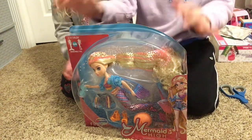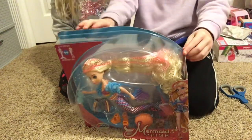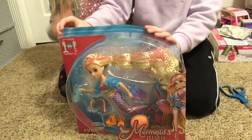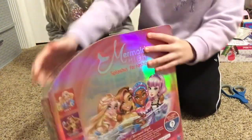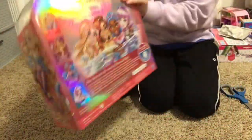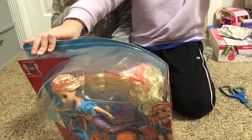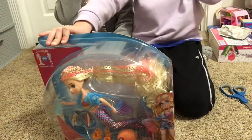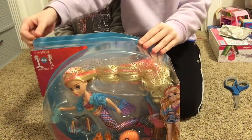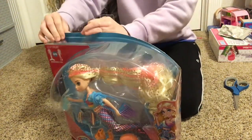Hi guys, today we are going to be opening this Mermaid High doll. Her name is Finley. We're gonna start unboxing. This is the pretty box and you can see some of the other characters, but I can't pronounce all the names. So her name is Finley and we'll tell you the other ones later. Let's start opening it.